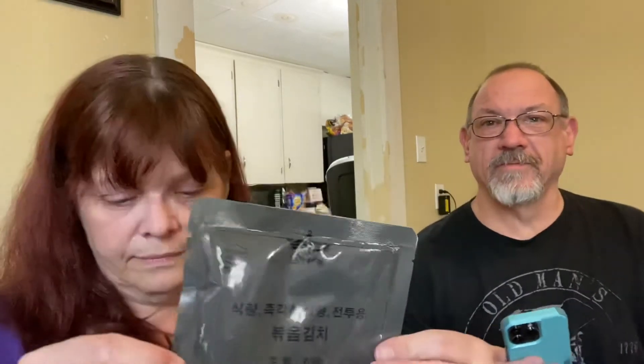This next item is very liquidy — it may be some kind of fruit. Oh, it's the kimchi! Yes, it's a stir-fried kimchi. I've never had kimchi before, I'm really excited to try that — though I'm a little afraid of it. And this is like the pound cake. We'll do what Steve did and put the chocolate balls in with the flameless ration heater.